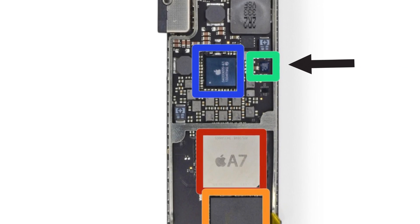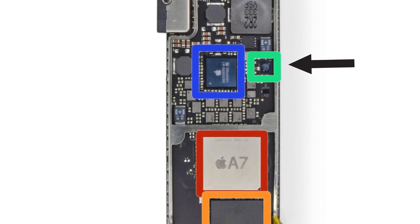Right next to the A7 is the M7 coprocessor. This little guy collects data from all the sensors on the tablet — things like the gyroscope, accelerometer, and compass are all working together with this chip, even if your iPad is asleep.